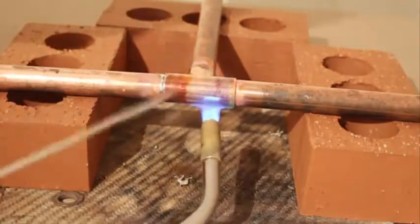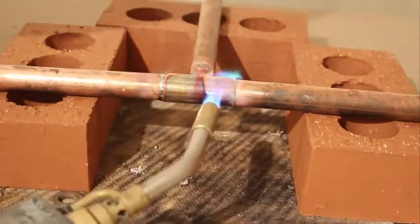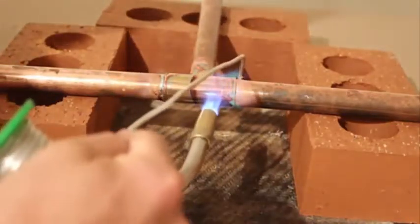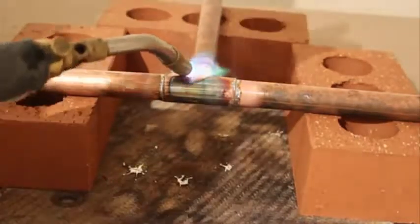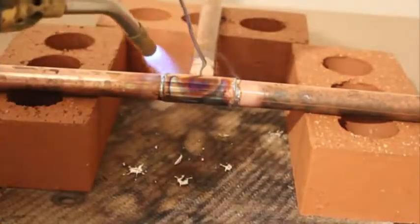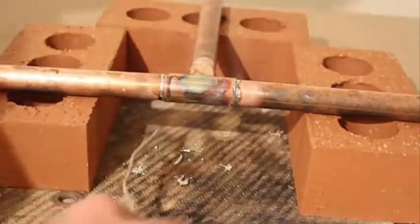And then once you start seeing some small bubbles appear from the mouth of the fitting, then you know you can just touch it with the solder. And as you can see, I've touched the solder on the other side from me and then just poured it round onto the top towards me.